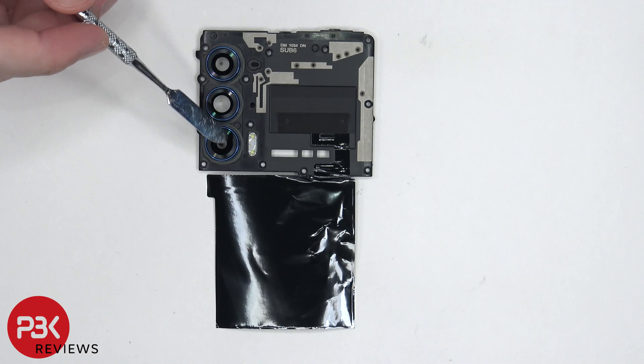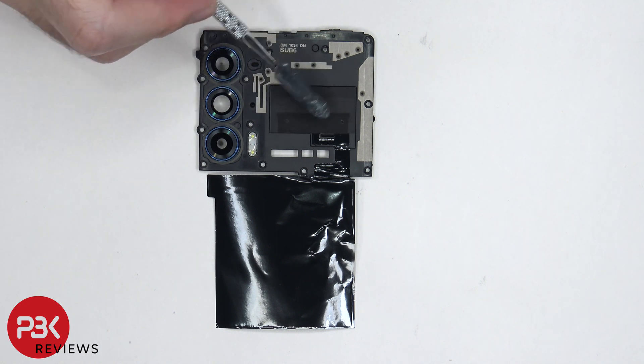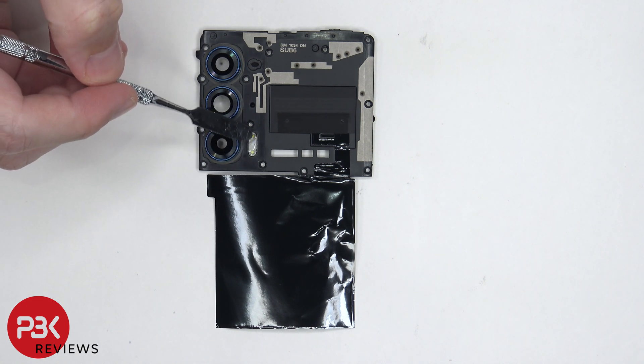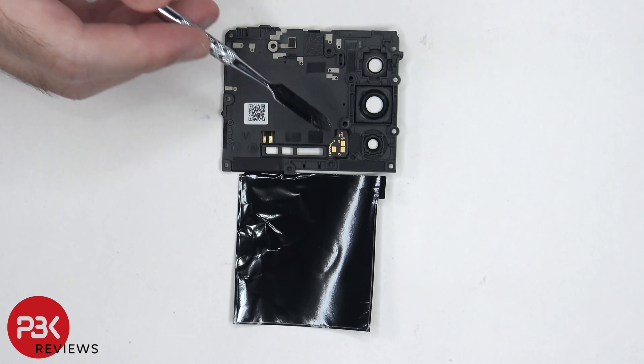The glass camera lens covers can be replaced by applying some heat and prying them off. The NFC antenna is located over here, and there are numerous antenna lines drawn on this plastic piece, which are these light color gray lines. There's also a graphite film over here which sits over the battery, and the purpose of the graphite film is it helps transfer heat. There's also a dual LED flash located over here. On the back side, we can see the NFC connector here, as well as the dual LED flash board over here.